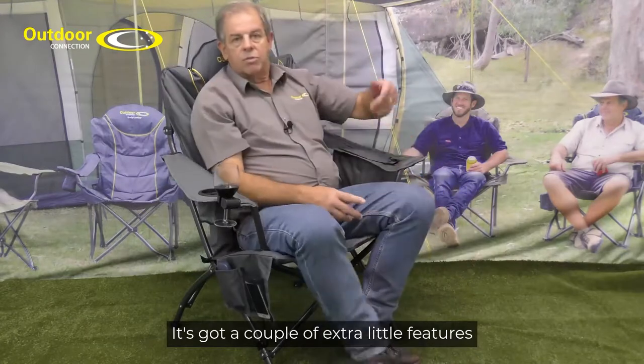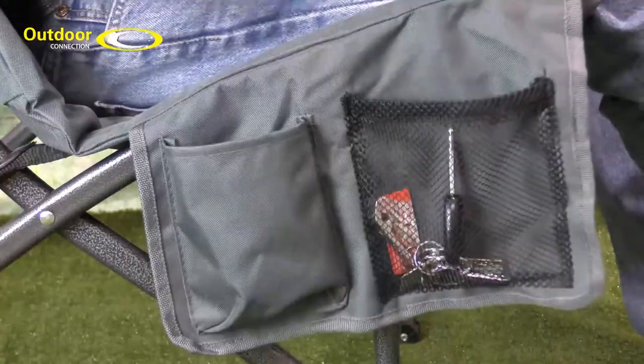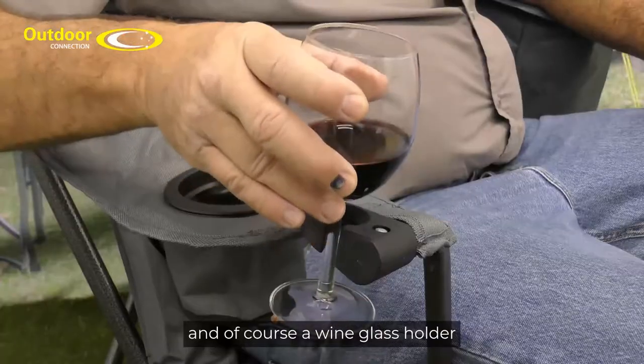It's got a couple of extra little features: a cooler bag in the side here, a couple of pockets over the other side, and of course a wine glass holder.